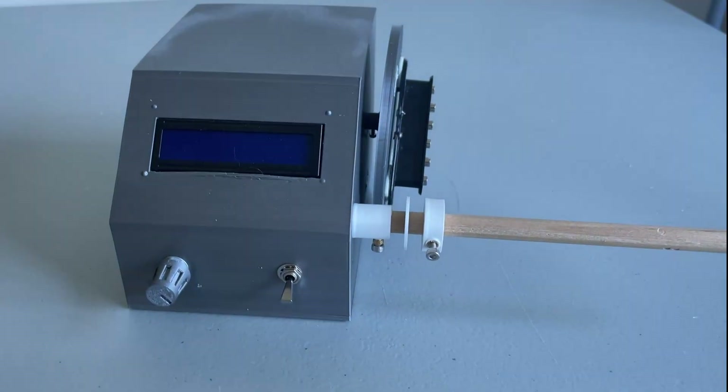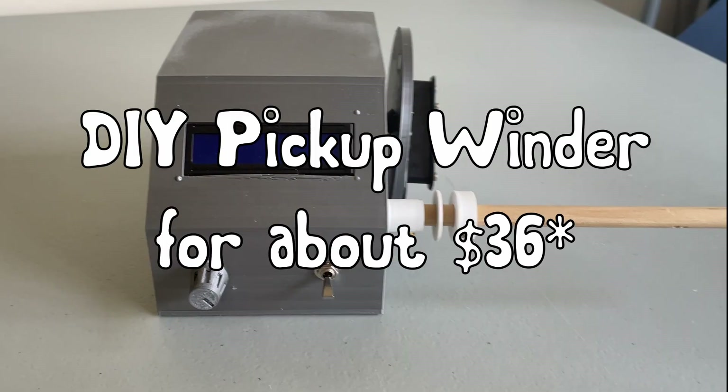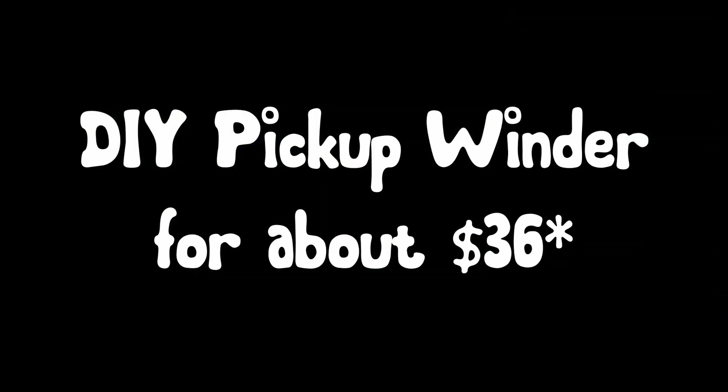Hi, welcome. Today I'm going to build a pickup winder for as cheap as possible. Real quickly, in the most basic terms, let's go over what a pickup is.